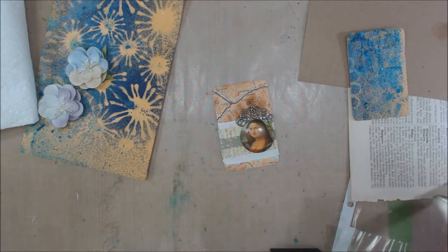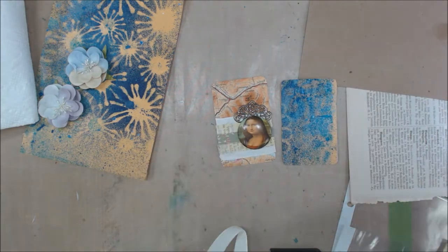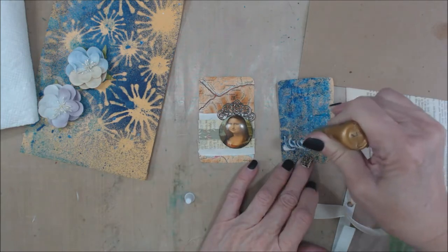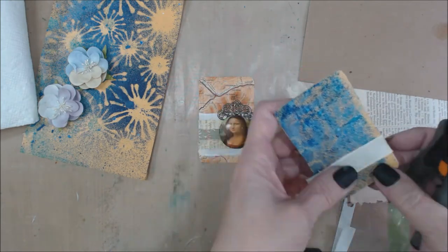I did find an embellishment that looks kind of like a crown and some washi tape that I added to that card. And then on the other one, I used some more of that ribbon and a couple of flowers that I had in my stash and a metal leaf that was also part of the mystery envelope that Bea had sent.